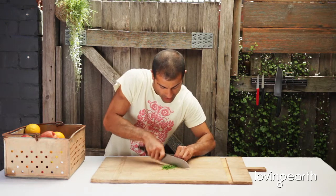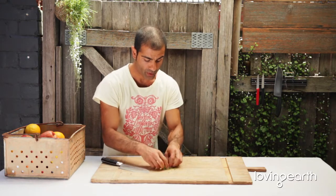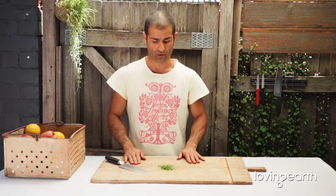The reason why we do it once is because we don't want to bruise them. When you do this a lot, all the oil of the herb is just going to be dissolved into the board, and we don't want that.